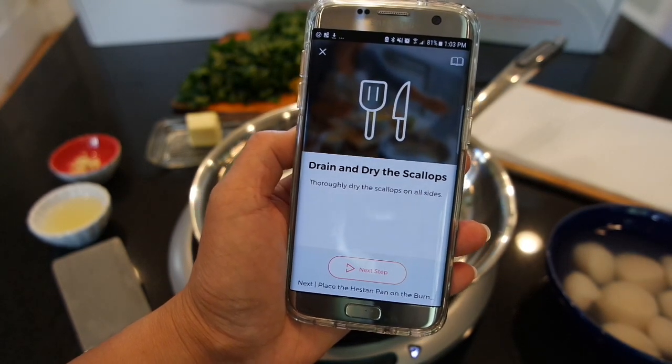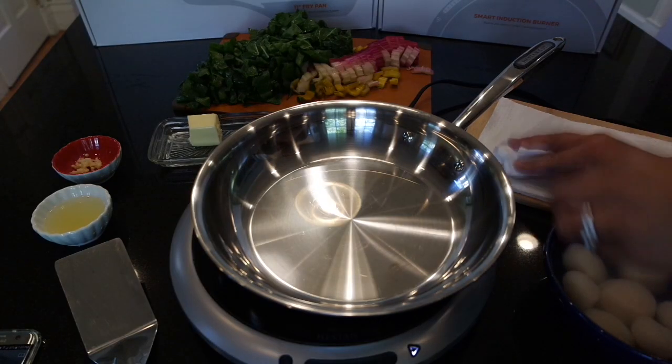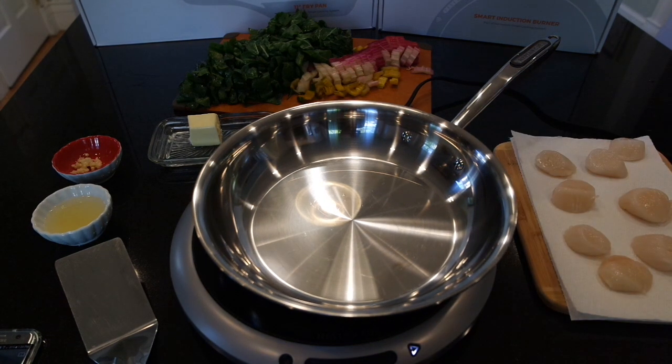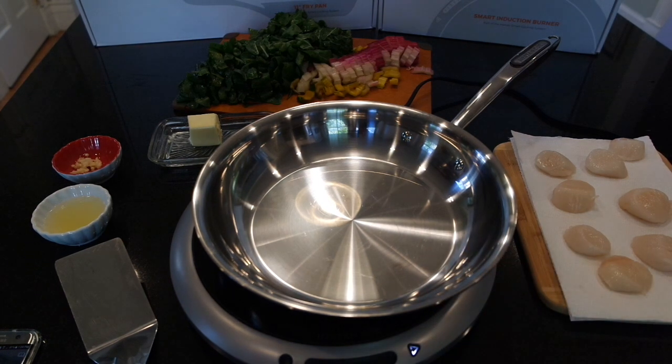Next step: drain and dry the scallops. We'll place them on the cutting board so they're all ready to go. One last pat. Scallops have been brined, they're drained, dried, and ready to cook in the Heston Q pan.